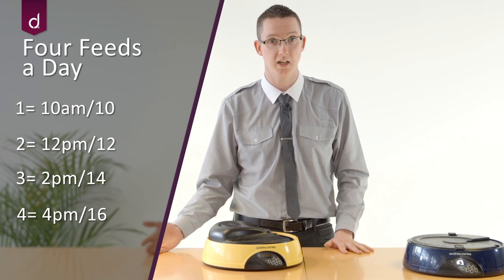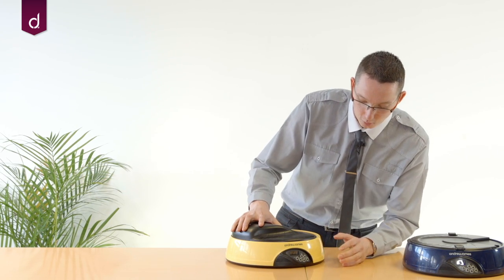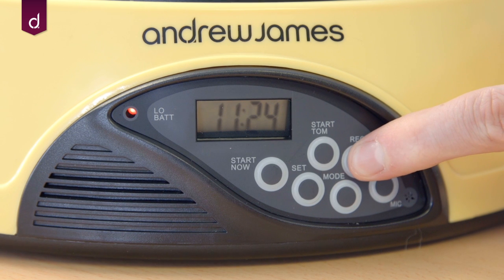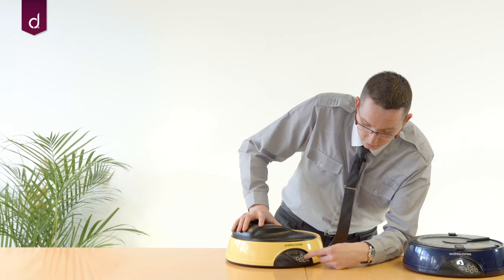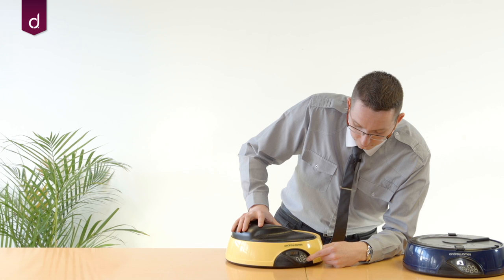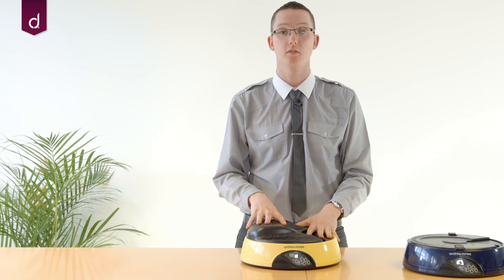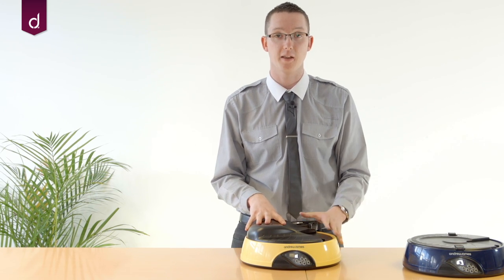One of the great features with this product is that you can record a personalised message for your pet. If you want to do that it's really simple — just hold the record button and speak into the microphone at the bottom to record your message. Once completed, press the play button to hear the message you've recorded. Every time the machine cycles through for a feed, it will play that message automatically.